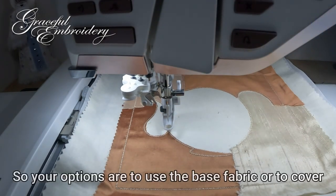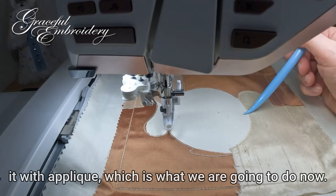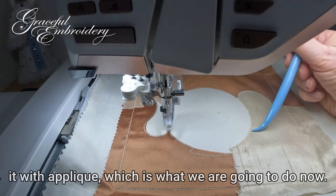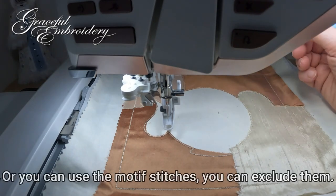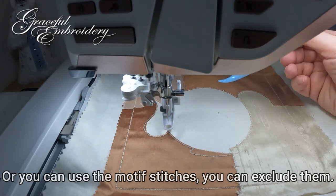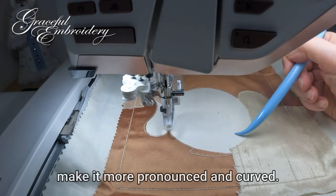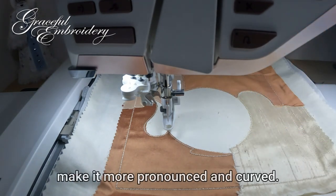So your options are: to use the base fabric, or to cover it with another appliqué which is what we're going to do now. Or you can use the motif stitches, you can exclude them, and you can put batting on the back to make it more pronounced and curved.